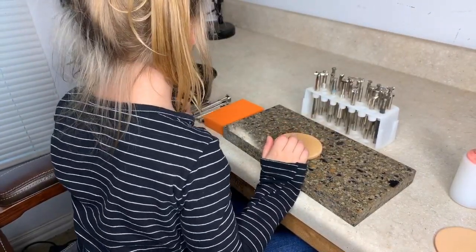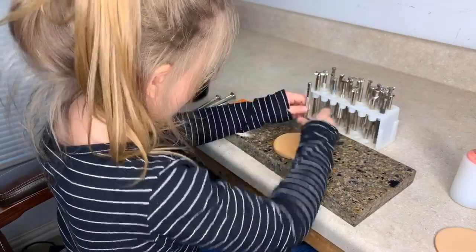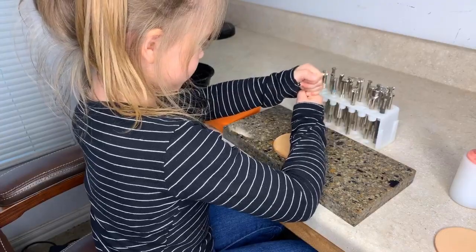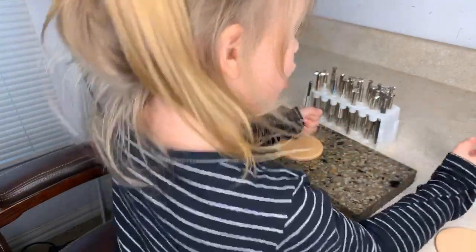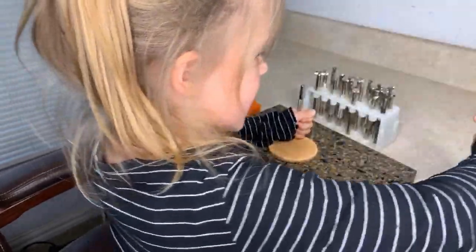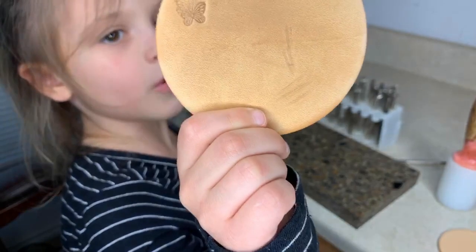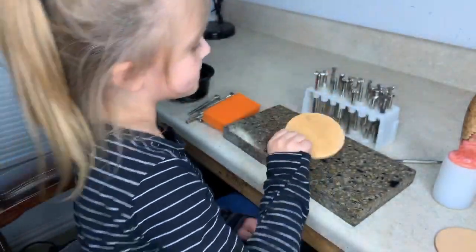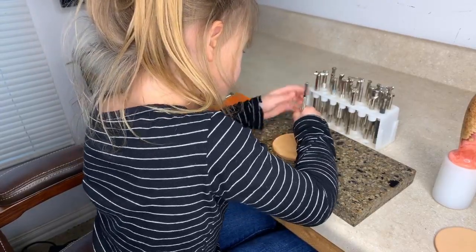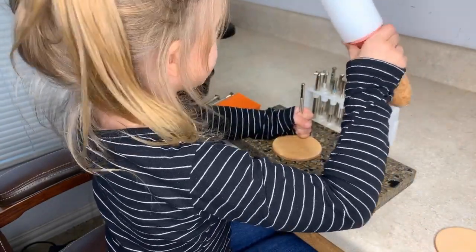Get whichever stamp you want. I'm going to get this little butterfly and put it right where I want it. I press it down a little hard, then I get my hammer and go like this - put it down, put it up. As you can see, there is a little butterfly! Now I'm going to do some more little butterflies - two of each. Get your hammer and copy those steps.